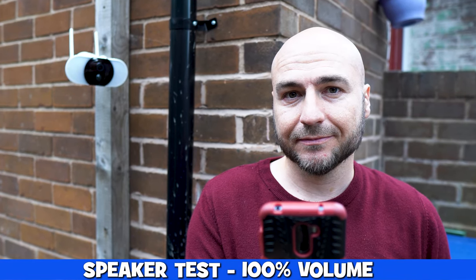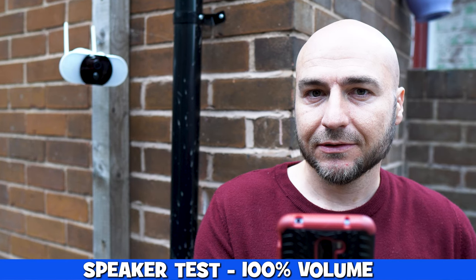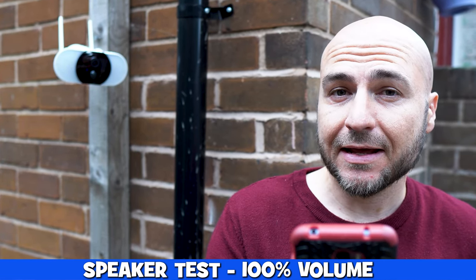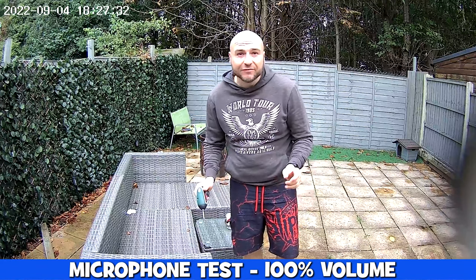This is a test of the internal speaker. There's not much in the way of delay but we are set on 100% volume so this is the loudest it can go. This is your audio from roughly around two to three feet away.